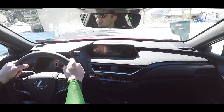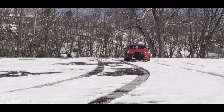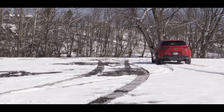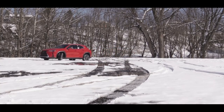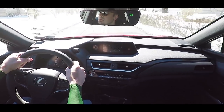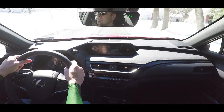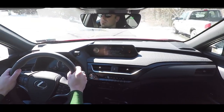Lexus is marketing the UX as a very city-capable driving vehicle. It gets an all-new platform, and keeping city driving in mind, the UX 200 has a best-in-class 17.1-foot turning radius — so those three-point turns may not even be necessary. Lexus specifically tuned the suspension to enhance agility and ride quality, and I can definitely attest to that. In city climates with rough roads, the ride quality of the UX 200 will definitely compensate.